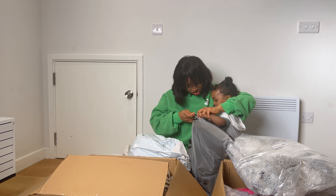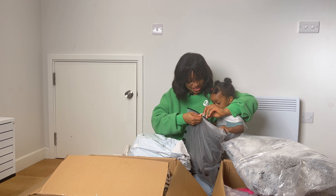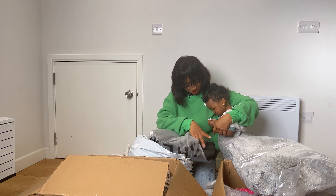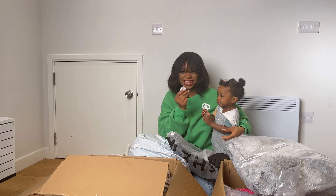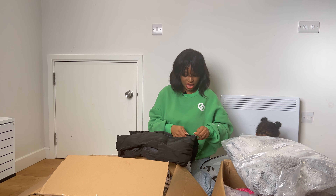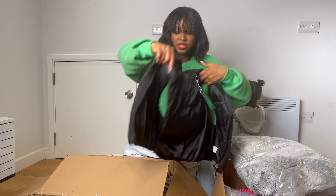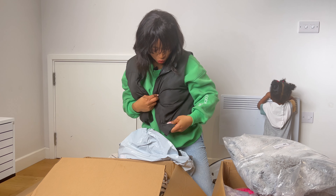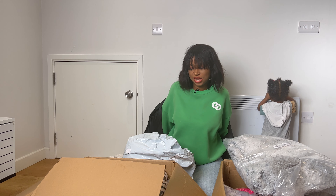Ado, unbox with me! Good job! Now pull this out, Ado — pull it out. This paper. She's more interested in the piece of paper. This looks good, and it's actually going to be very useful this fall. It's not very thick, so I don't think this will work for winter, but this is perfect for fall.